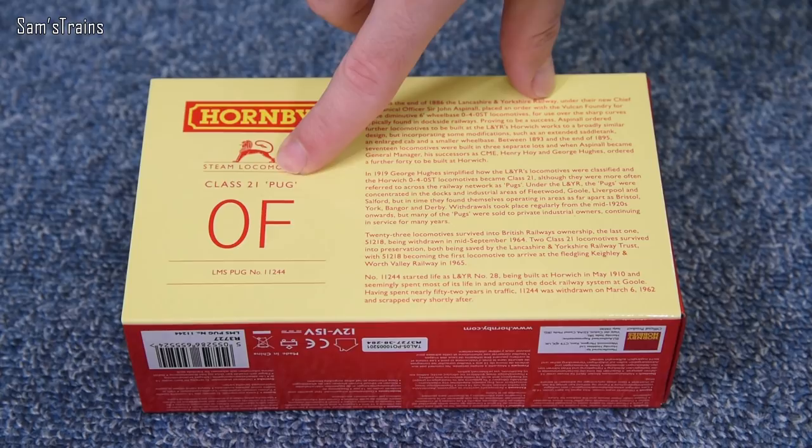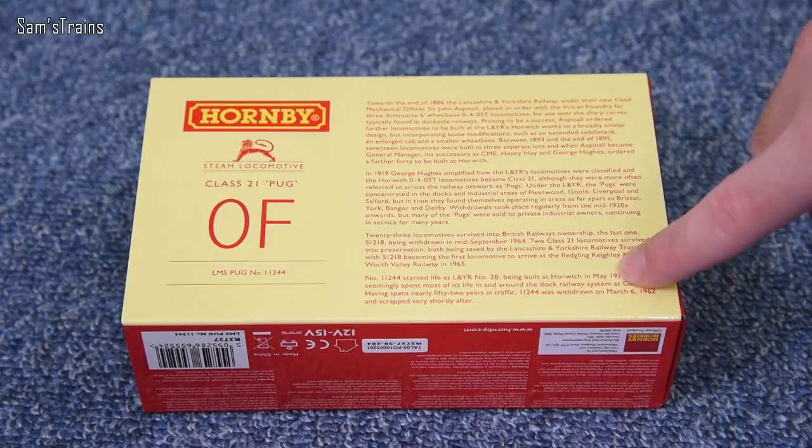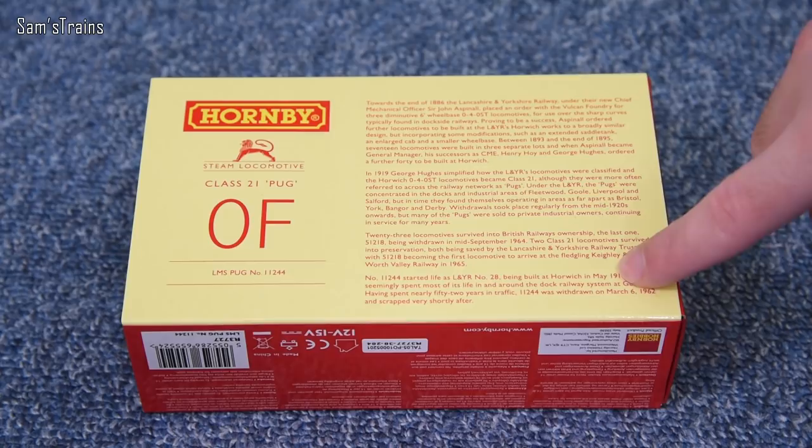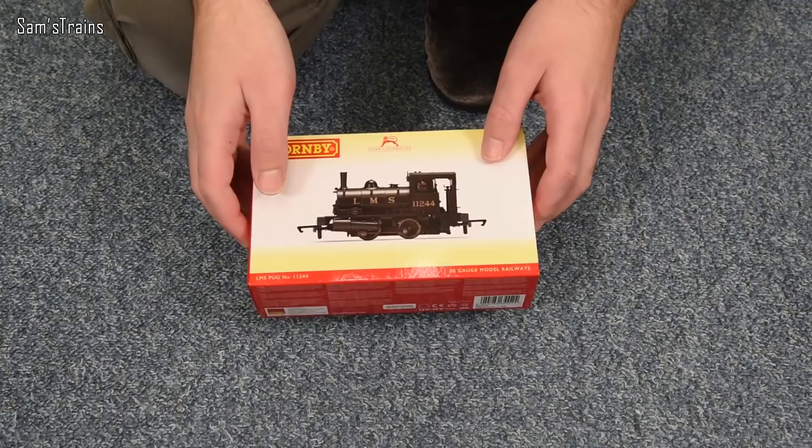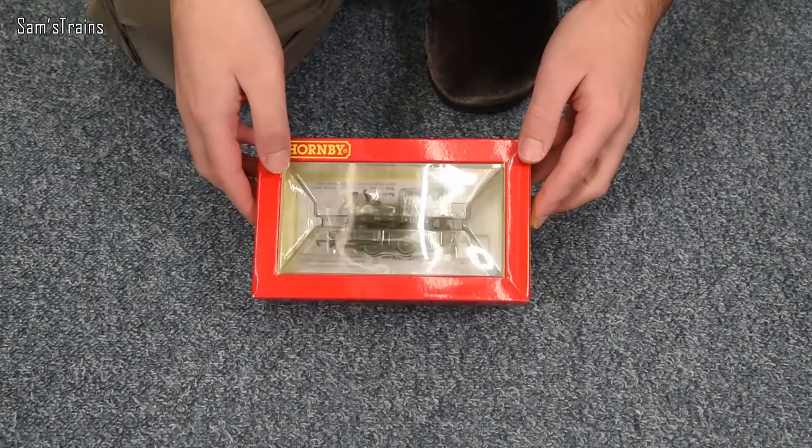Let me show you the back of the box. In real life, these were classified as a 0F, so not very powerful at all. There's also a brief history of the class right there — feel free to pause and read that if you'd like. I've not had this out of the box yet, so I'm really interested to see what this is like. The box is pretty light, but I think these are tiny — I've not seen it yet, so let's actually take it out.